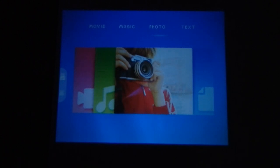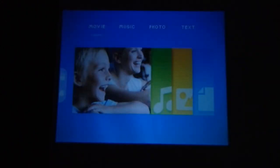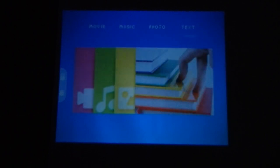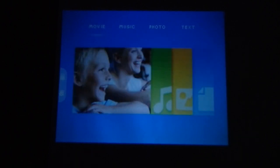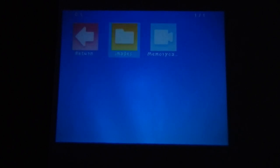Now I will show you how the SD card works. I've inserted an SD card, so press the signal source button again and select SD card. The same menu appears — movies, music, photos, and text. Press OK for movies, then select the file and press OK to play it.